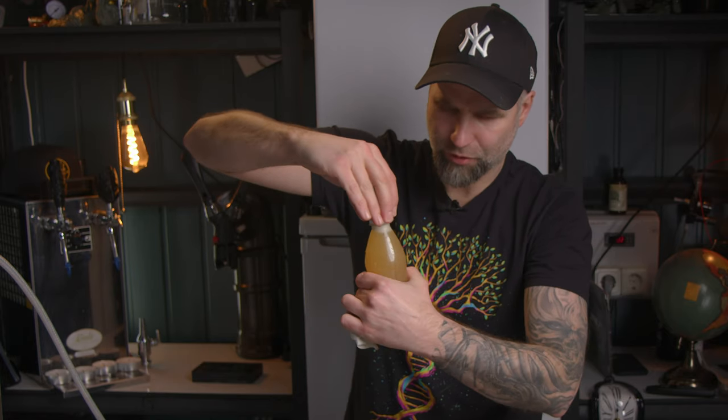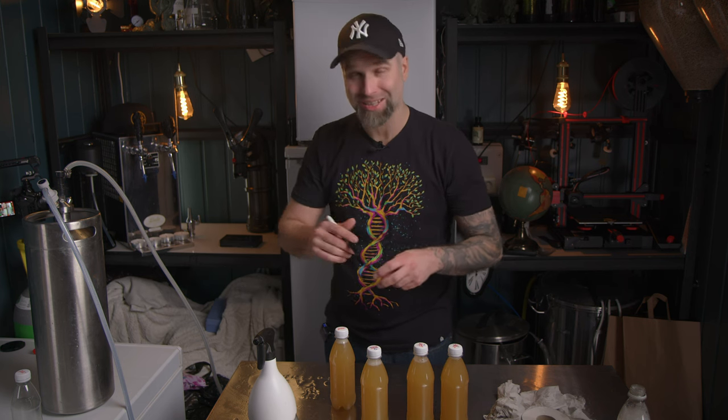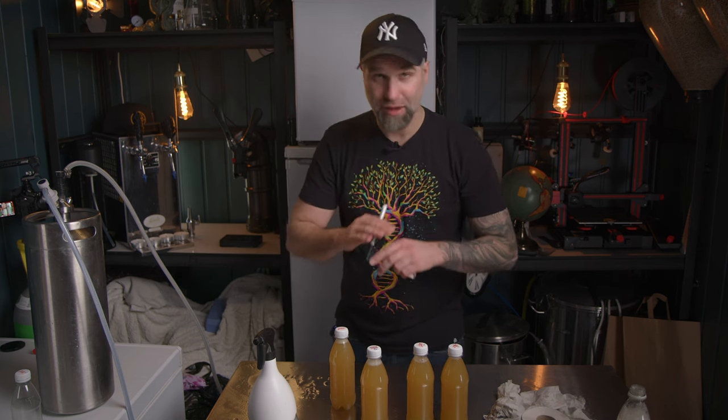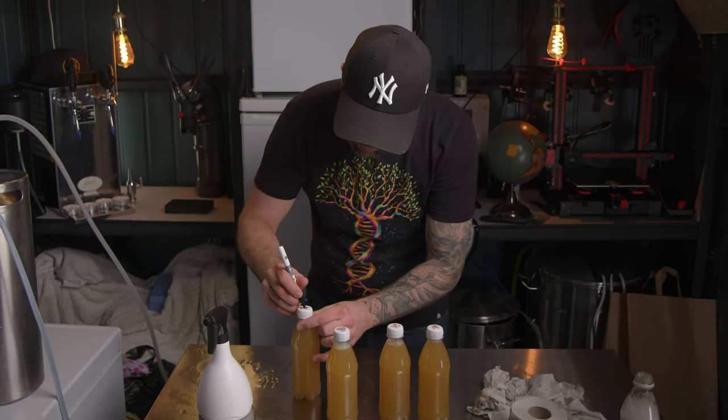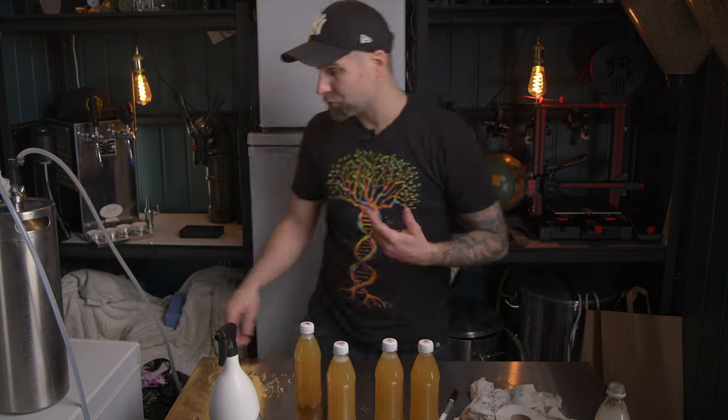Squeeze, put on the cap. In the last brew when I did a similar experiment, I added ascorbic acid to the beer, which is an antioxidant. This beer has none of that. That was number four.